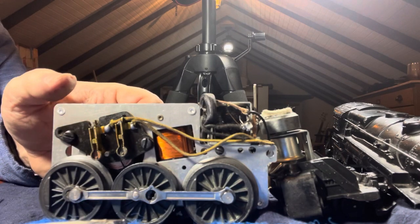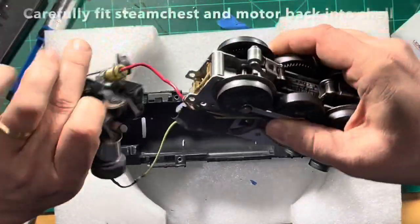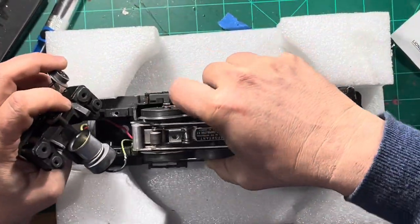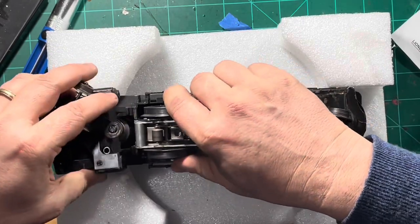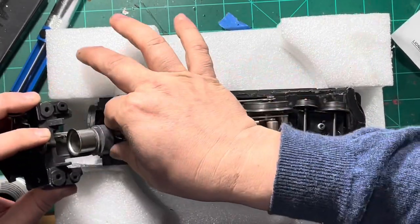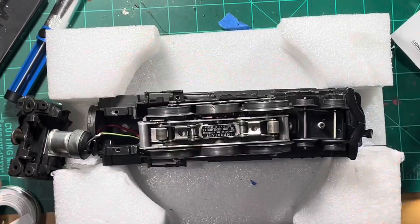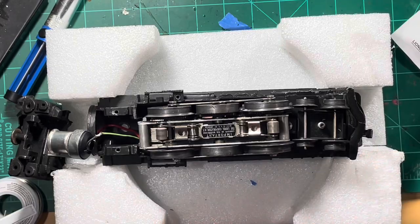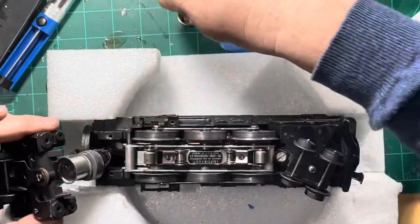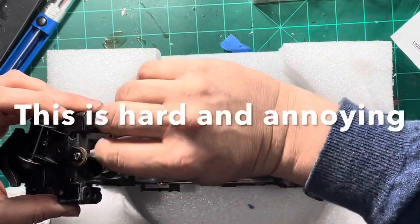Now the careful operation of putting the motor back into the chassis occurs. Put the light bulb in first and have that come out the front. Then once you have the motor seated you can put the steam chest back in. But before you do that, make sure the smoke unit has all of its levers and pistons together. This takes patience and practice.